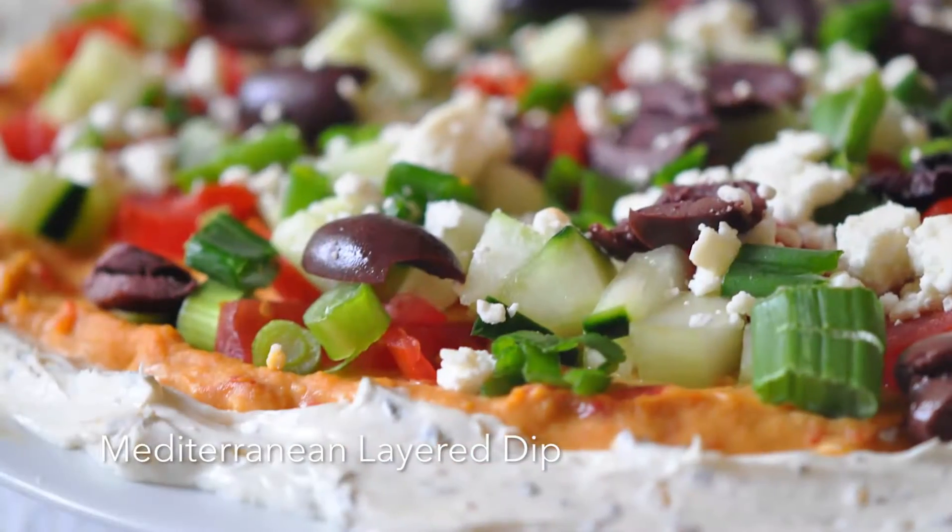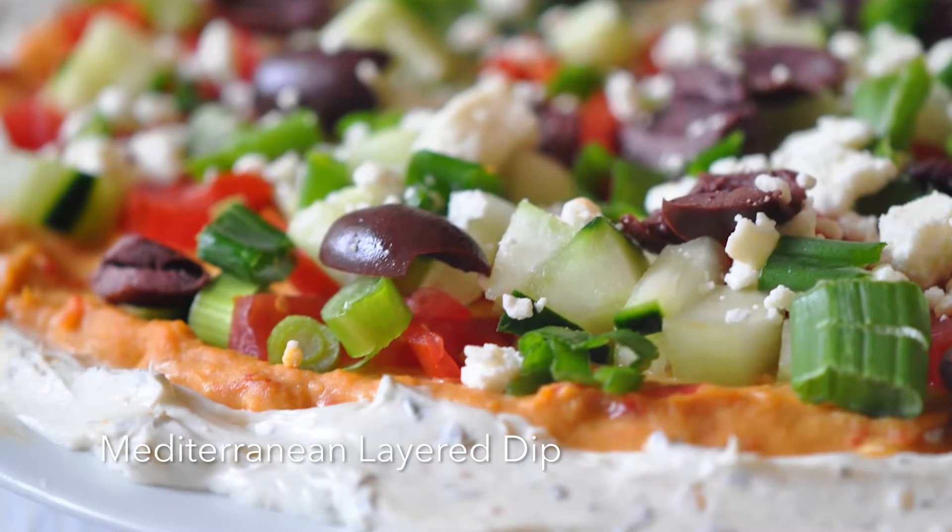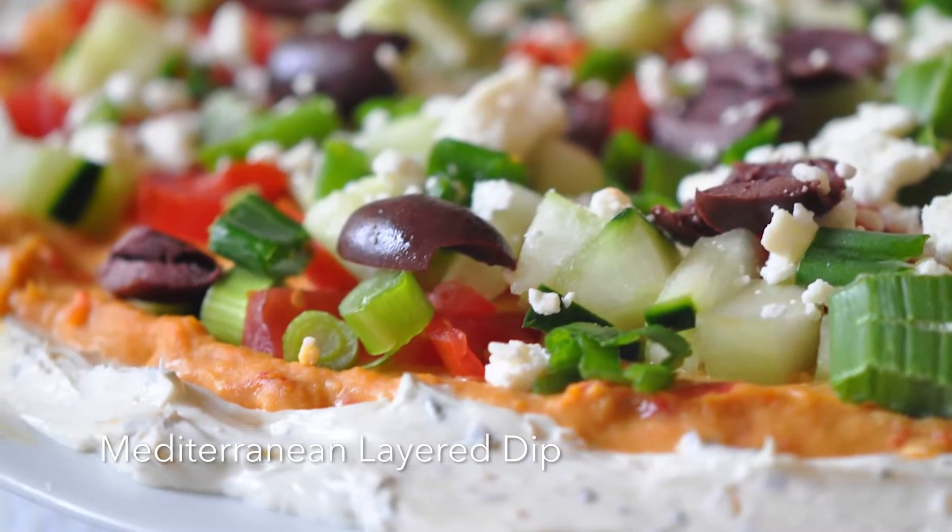Hi, I'm Holly Clegg. Welcome to another Rush Hour recipe, and do I have one for you today. Do you like Tex-Mex dip, that seven-layer Mexican dip? Oh my goodness, wait till you try my Mediterranean layer dip. It has all the components of Tex-Mex, but we're going Mediterranean.